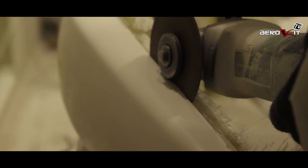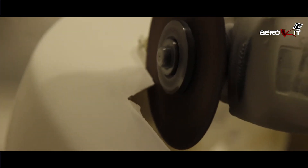Each piece is hand finished. It involves trimming and a final sanding process to ensure there are no imperfections.